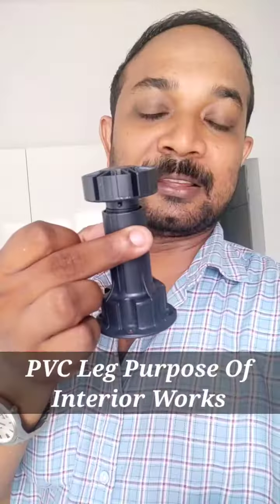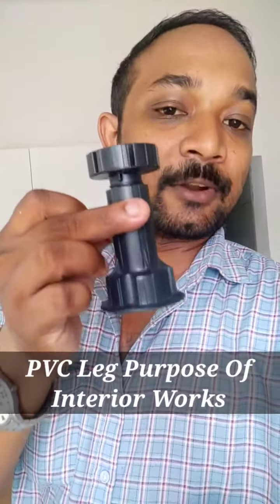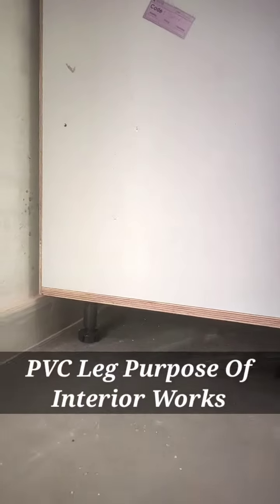From the edge design, we have 4 sides from all the supports. We have to cut the edge. From the edge design, we have to cut the edge, but in this material, as it looks, it's very important.